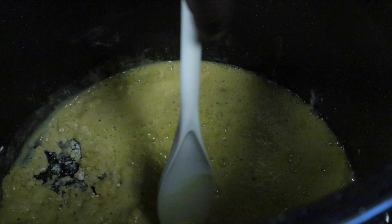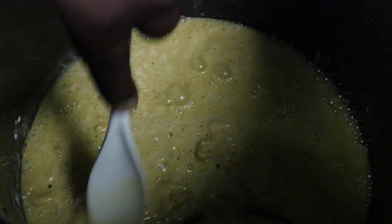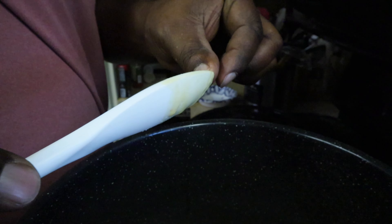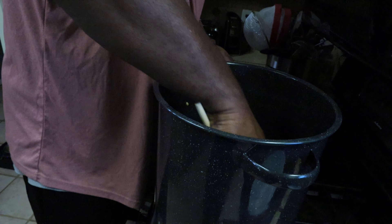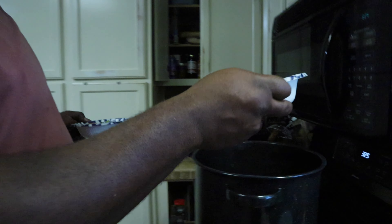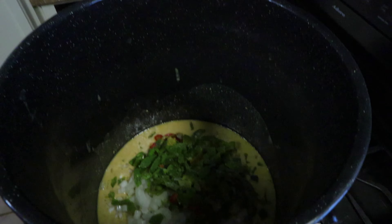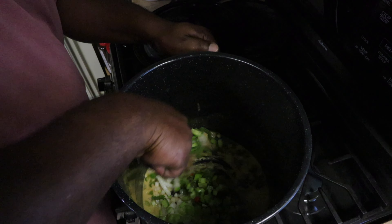Now we're going to make a roux — one part oil and one part flour. I'm going to stir this all up to get it into a nice buttery, peanut buttery type of look. I noticed I wish I would have gone with a wooden spoon, but I'm going to proceed — I think later on I do get a wooden spoon. Then we're going to add the trinity: the onions, the peppers, and the celery. We're going to cook and sweat these out for about three to five minutes.